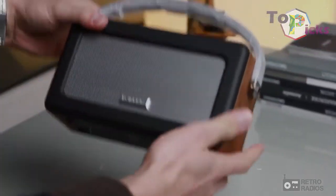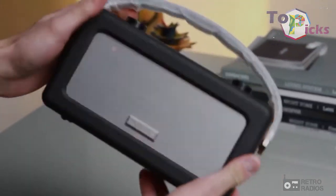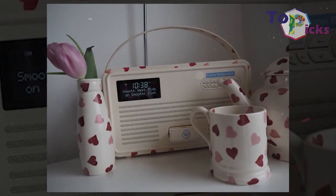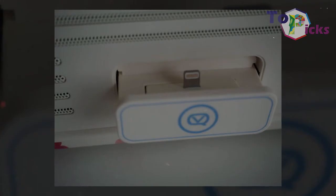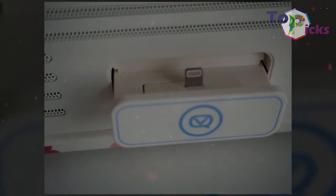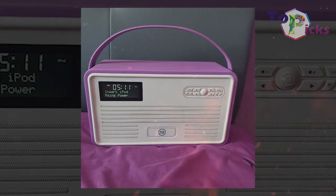This brilliantly colored radio alarm dock comes with a clear OLED display and responsive function buttons, which include DAB, DAB+ and FM radio, dual alarm and snooze. It also has a wooden inner chassis which offers an expansive range.